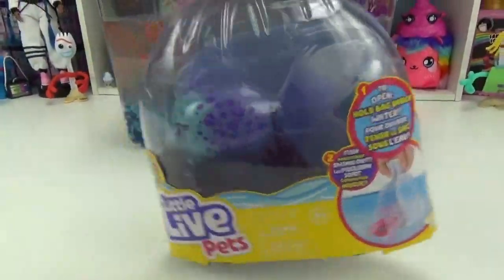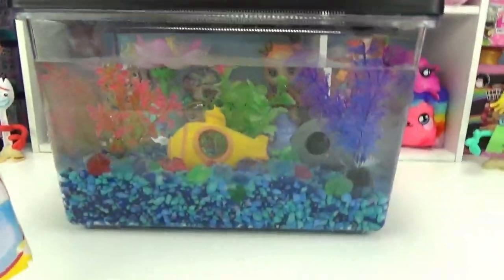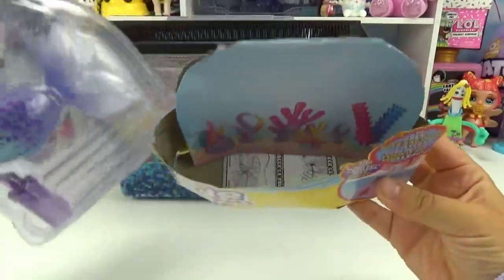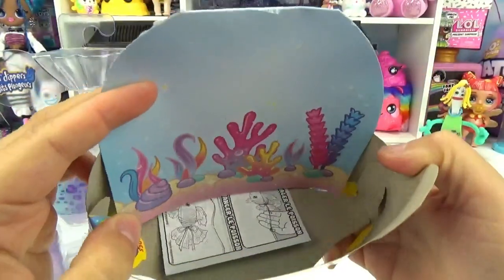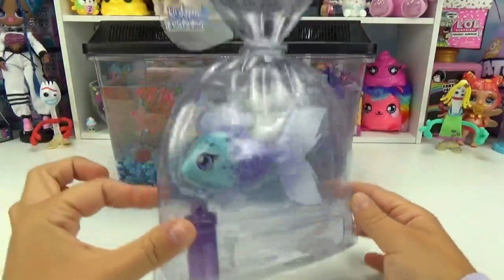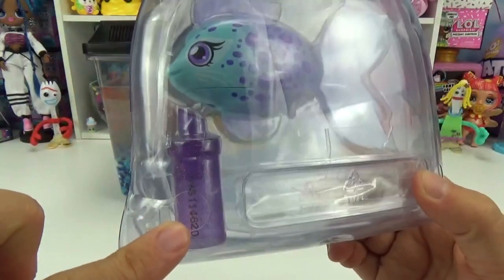So are you guys ready to check this out with us? I'm so excited. And you know what I totally love is that her colors totally match perfectly with all of our little decorations in our little aquarium. So the first step is to remove her from this little cardboard. Look at all the little shells and seaweed and everything in the back there, that's so super pretty. Here's what she looks like in her little bag. We're going to be putting this whole thing inside of the aquarium and she's going to actually swim out herself. And we can see her little feeder right there.